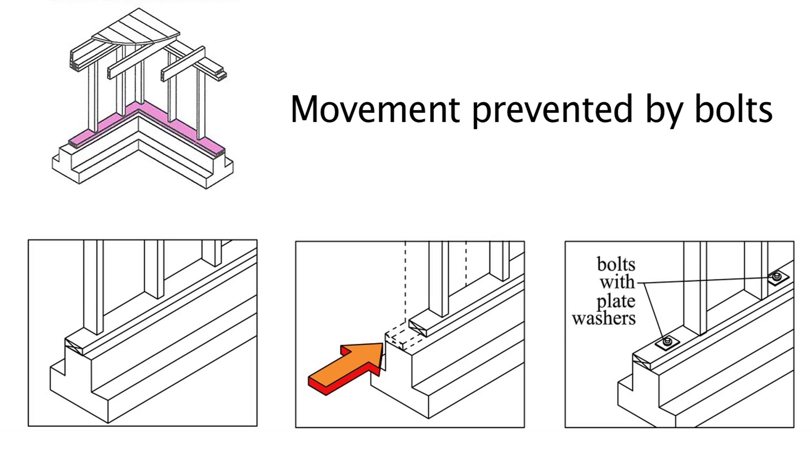Here we see how bolts prevent the bottom of the cripple wall from sliding. As you can see in the center illustration, as the earthquake force, represented by the red arrow, pushes on the bottom of the cripple wall — also known as the mud sill — it will slide. Now, if bolts are installed through the mud sill and into the concrete, this movement is prevented.